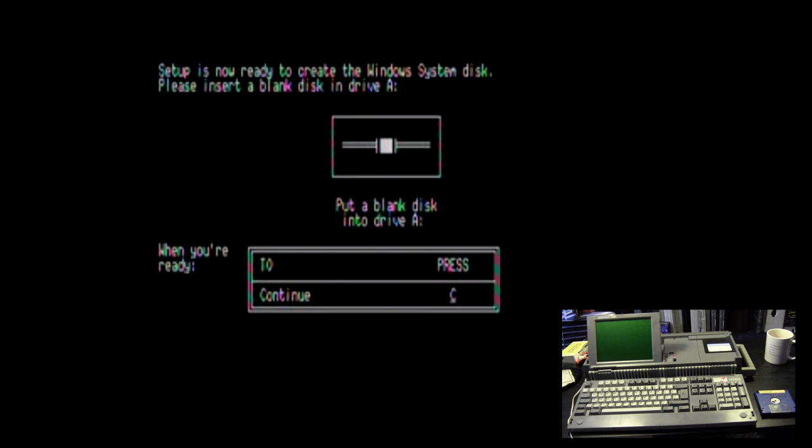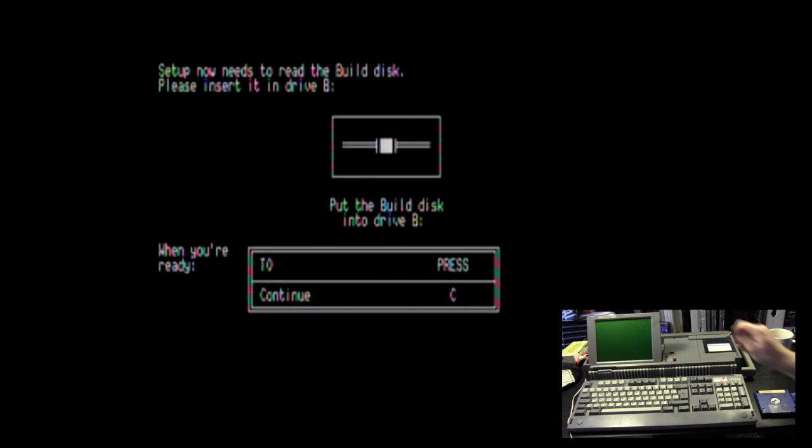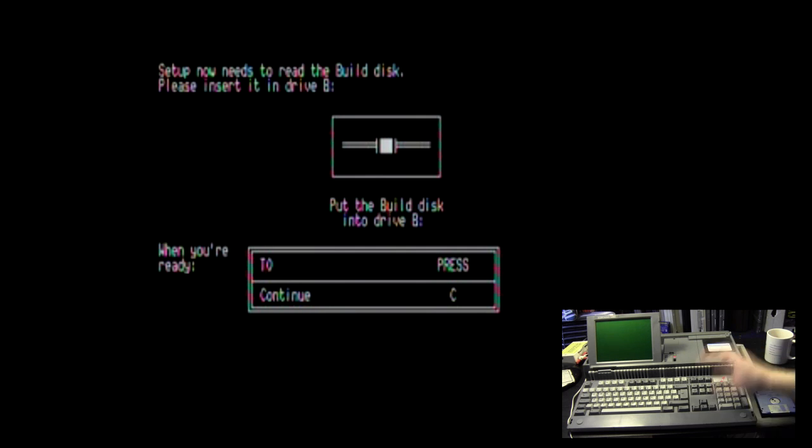We're going to create the system disk. Put the blank system disk in and make sure you label it — there are a lot of disks involved in this. Press Enter to continue. Setup is copying files from the setup disk to the Windows system disk. This doesn't take too long, even on a system like this, though for its time this is a very capable machine. Setup now needs to read the build disk — please insert it into drive B.